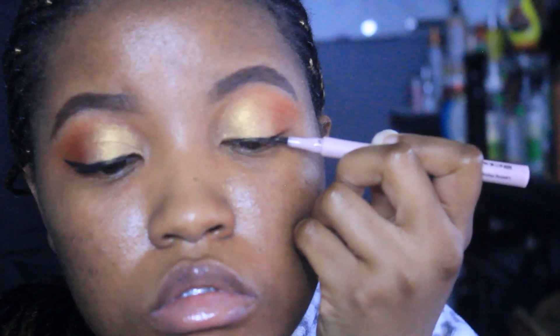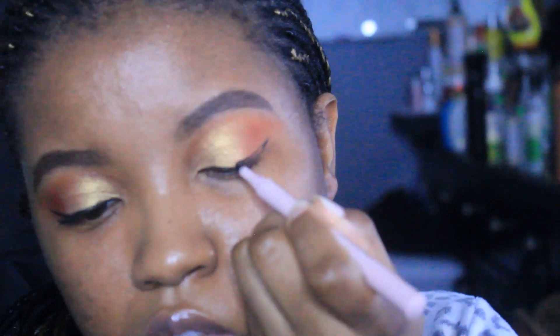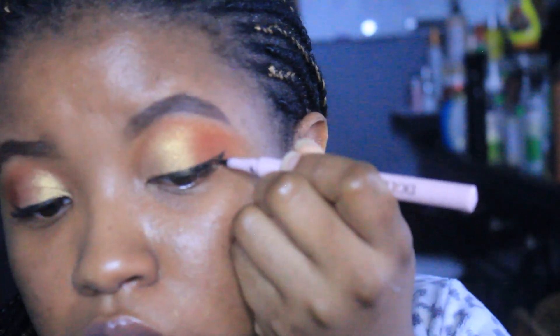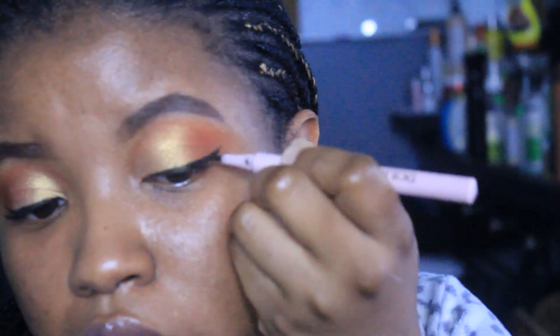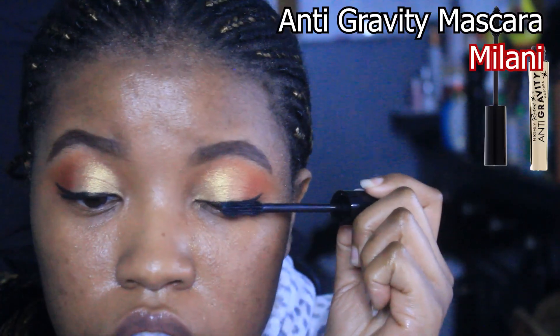Liner is probably one of the most stressful things to do on the face for me. I have a shaky hand, and today was one of those days where my hand was just shaking — that's why you saw me take a deep breath. But I got the job done.